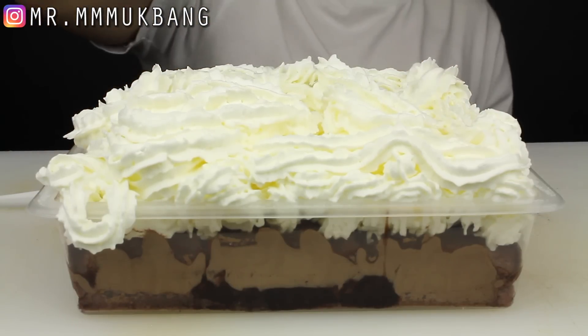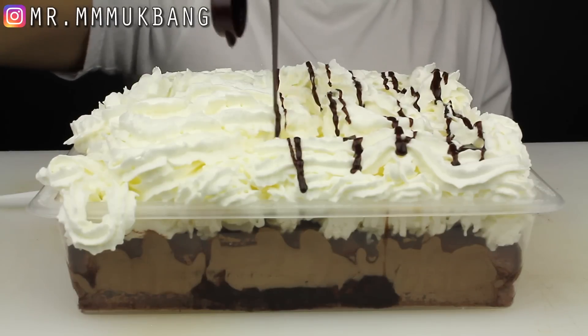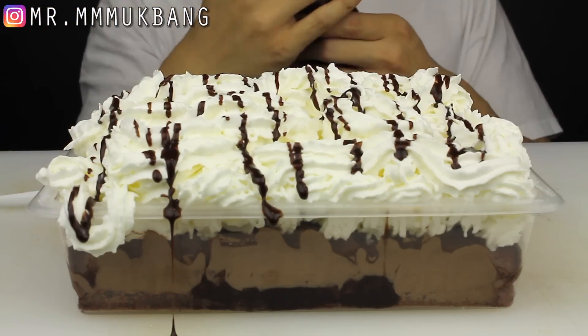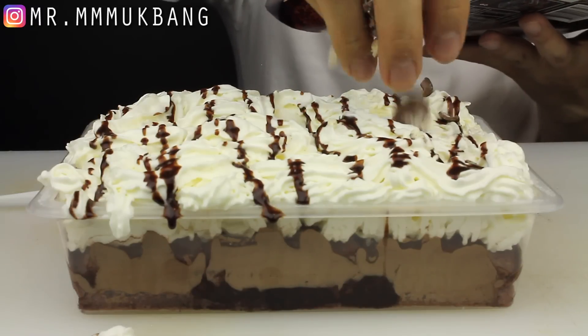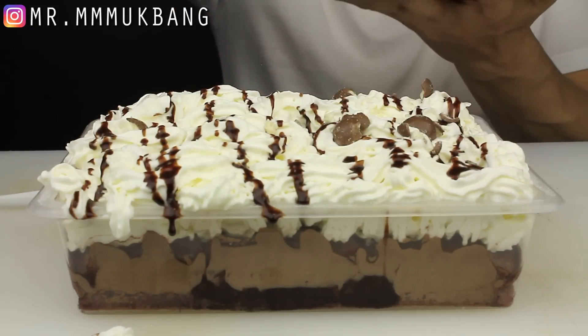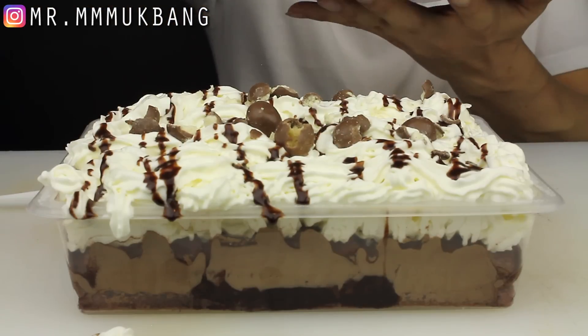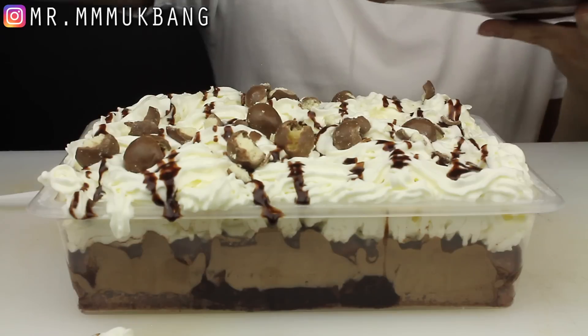Now some Hershey's chocolate syrup — oh yeah! Oh, that is pretty. Oh, that's so pretty. Just a couple on top. How's the presentation, guys? Not bad, right?